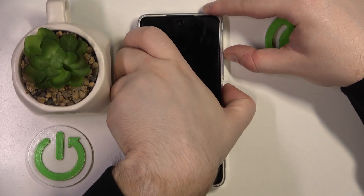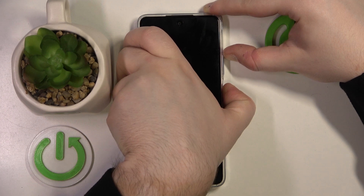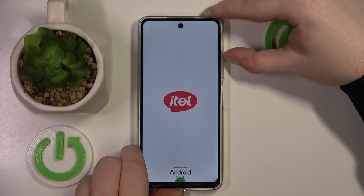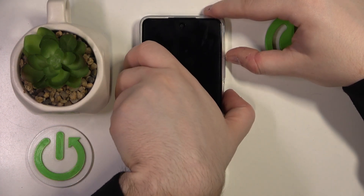Press the power button and volume up button at the same time and hold for a few seconds. You can let go of the power button when you see a logo on your screen, then press the power button again.